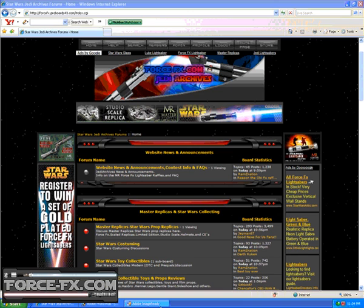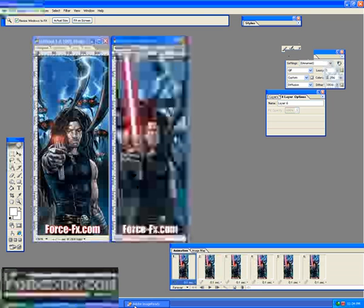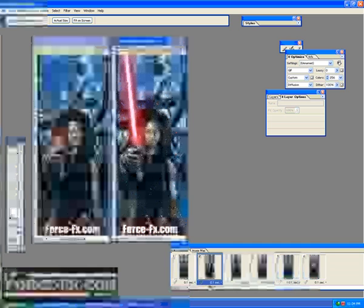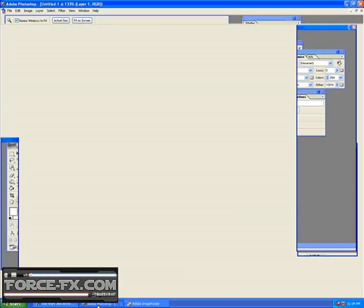Okay, so what we're going to do in this lesson is we are going to make this picture right here into this picture with a pulsing saber. Now, I've done a pulsing saber tutorial before, but this is a much updated and better looking tutorial. So, let's get started.